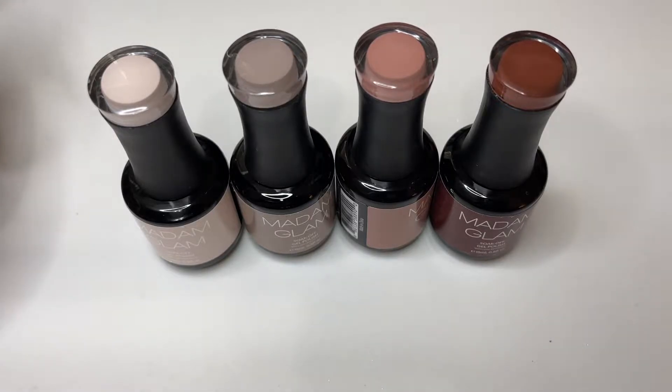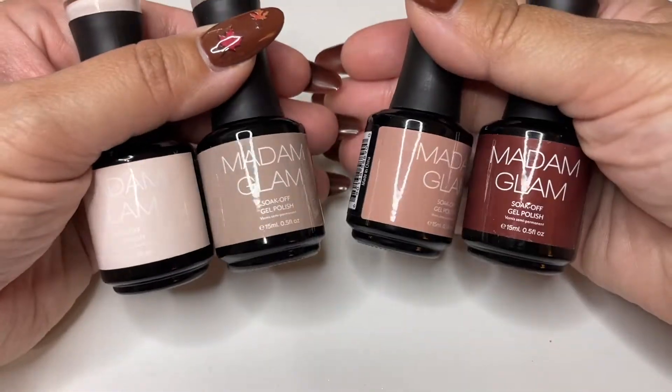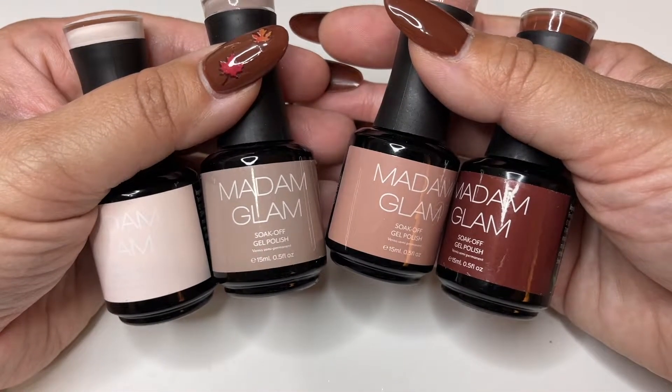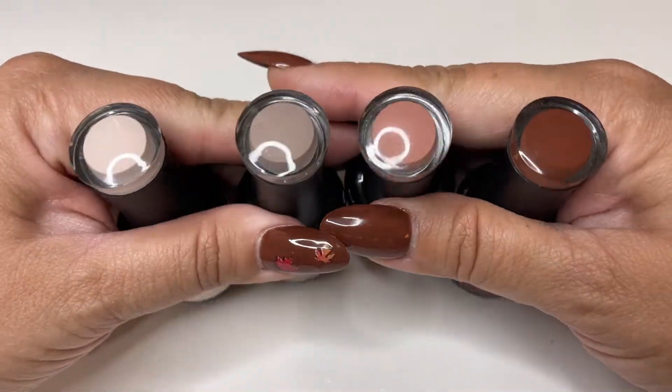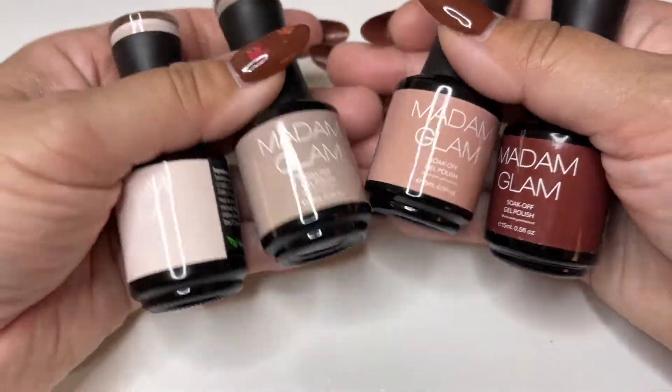Hi guys! Today we are going to be swatching some Madam Glam nail polish. Madam Glam just launched a new collection called Boston Gel Party. There are eight different shades and they did send me these four shades. I did get to choose and these were the four that I chose.